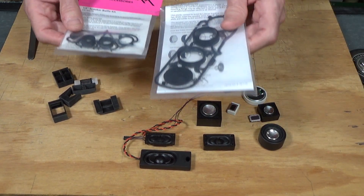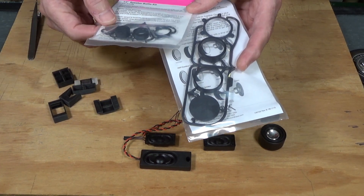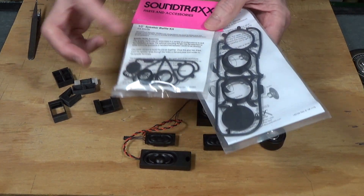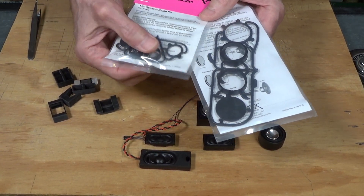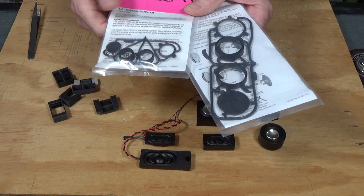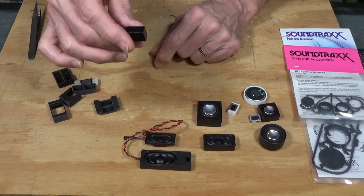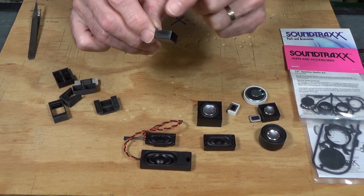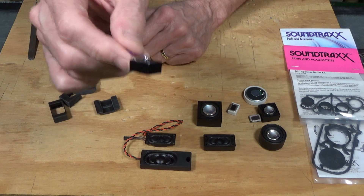Another type of enclosure that SoundTracks sells are these plastic stackable ones. They have a base and a top, and you just cut them out and put them together. You can glue them and make them deeper by stacking them one on top of the other, so you can customize the enclosure depth to fit the installation. Tony's Trains also sells stackable enclosures for these small Sugarcube speakers, so you can increase the depth if you have room for it.